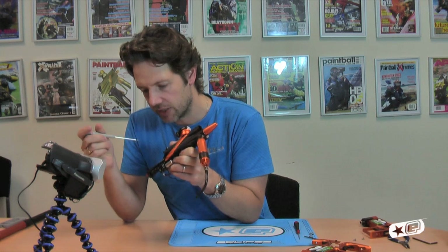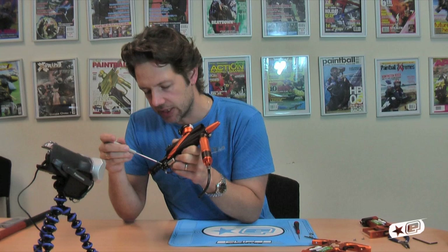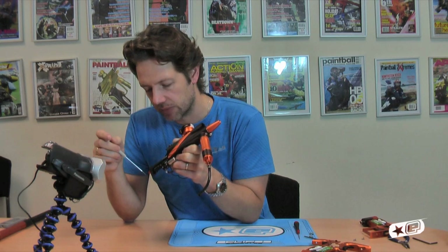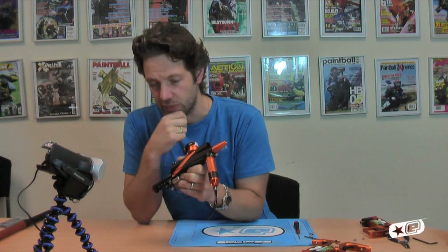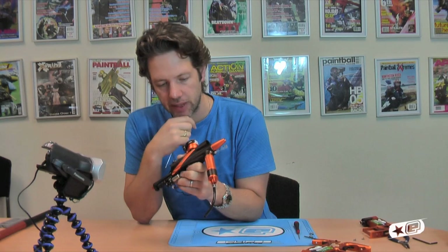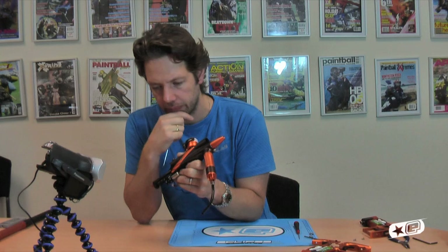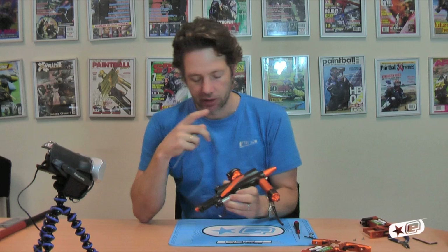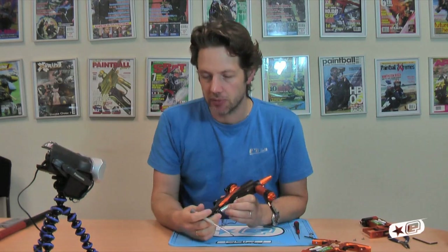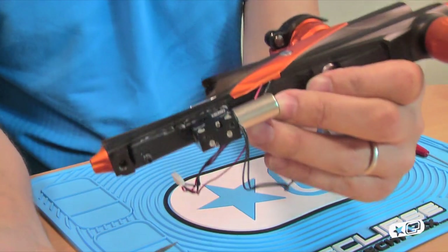Obviously taking that to a full open plus setting will give you maximum rate of fire, which is still 20-plus BPS. Taking it into the minus position will take it to its absolute slowest, and that will take the rate of fire — depending on the dwell — down to about 8 to 10 BPS. So you can really slow the gun right down to the absolute minimum requirement for most of the tournaments out there now.